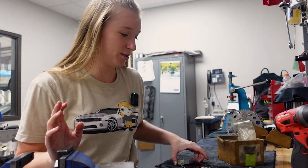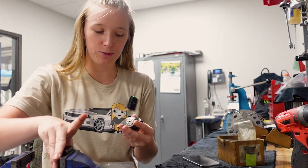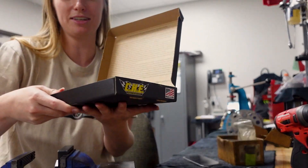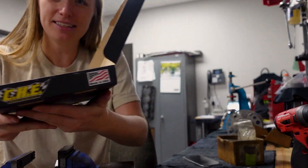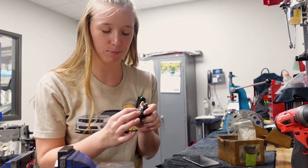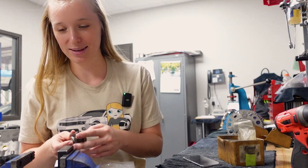Now we're on to the rocker arms — I'm doing the LS7 rocker arms, which are slightly different from the LS3. He has a special magnetic tool here to push out the little center pieces, which we are going to replace with the trunnion kit. I did get the CHE trunnion kit — look how pretty these are. The reason you do a trunnion kit: once I pop out these little bearings I'll show you guys — they have little needles which can be detrimental in your engine if this piece comes out from the stock ones. You'll have all these little needles going into your motor, and we don't want metal pieces floating around the motor whatsoever.